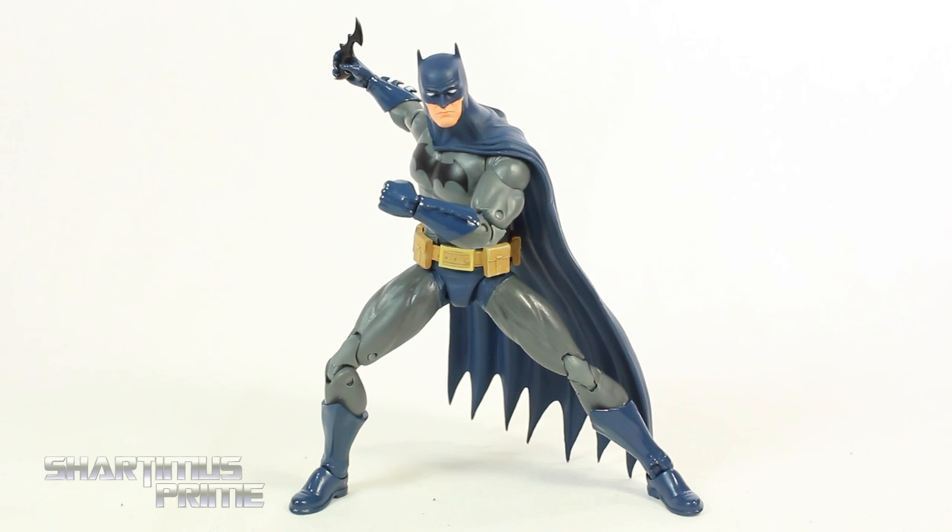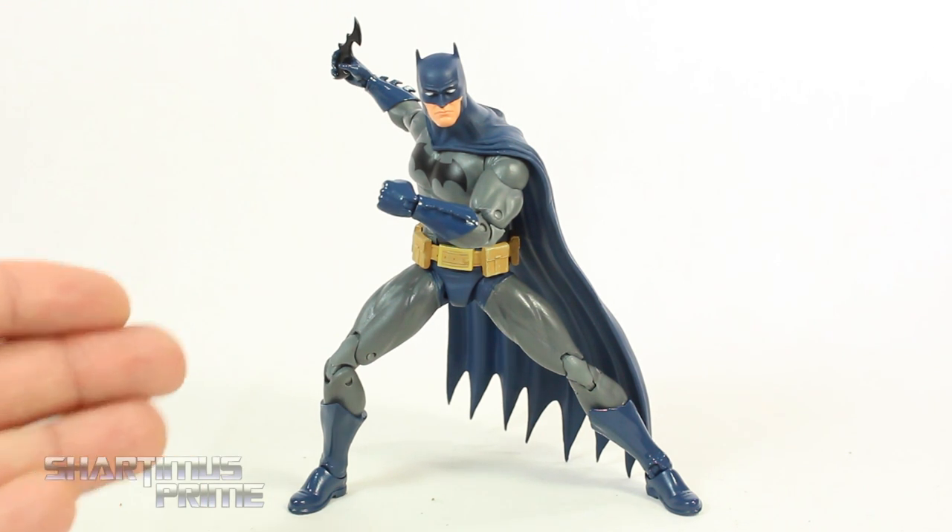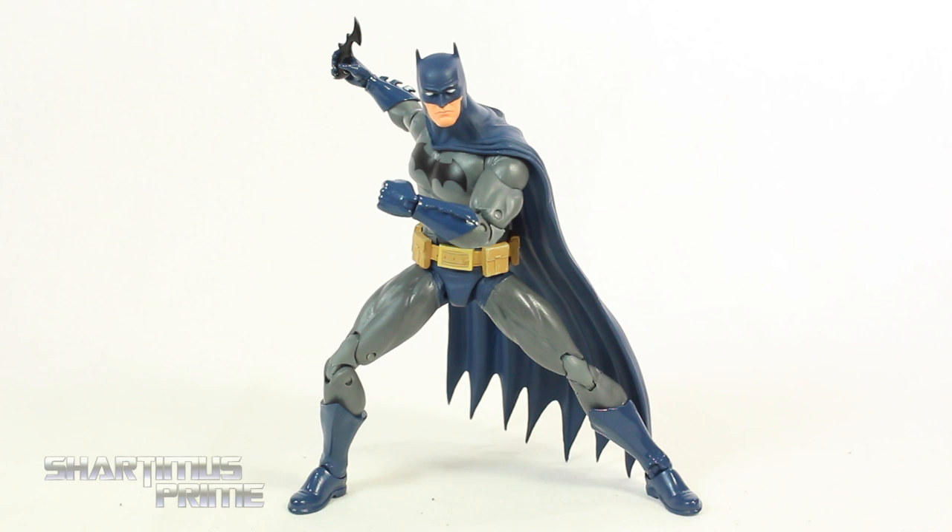Complaints aside, I really do like this figure a lot. The complaints I have don't really hinder anything I want to do with it. I was able to get that leg to twist, and you can work the head joint even though it will pop off on you. I'm still able to get the poses I want with this figure, which you'll see in the slideshow.